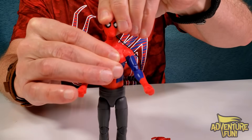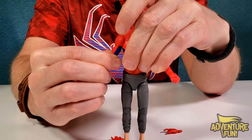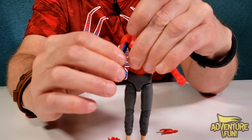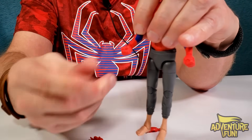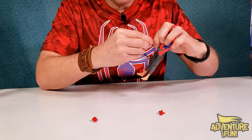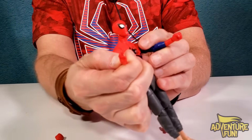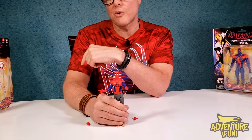His neck twists and it goes up and down. His arms rotate at the shoulder and can bend at the elbows. His wrists twist and the hands just pop off — this one looks like his right hand. He'll punch you with his left and flip you with the right — that's a one-two punch thwip. His torso doesn't twist though.